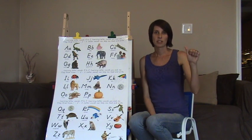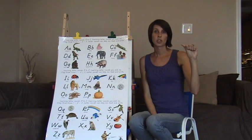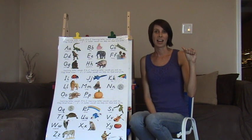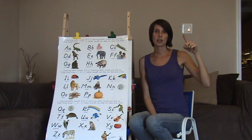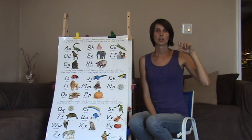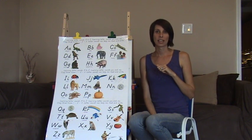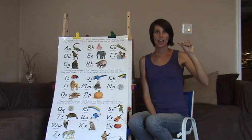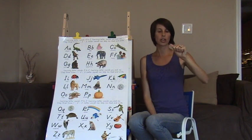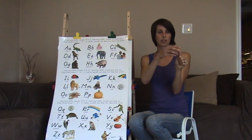The letter A in sign language is the fist with the thumb out to the side. For the short sound, take your index finger and put it to the side of your mouth and go A. A says A. It also has a long sound — take your A and put it in front of your mouth and turn it. A, like an acorn. It kind of shapes like an acorn with the top.